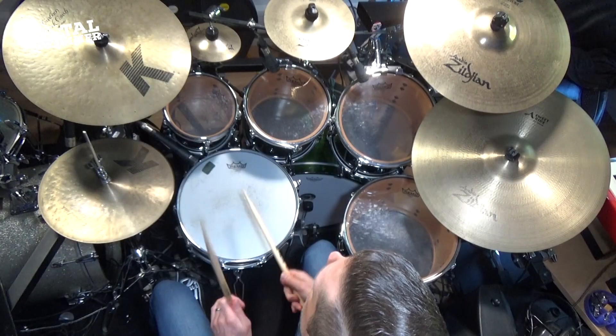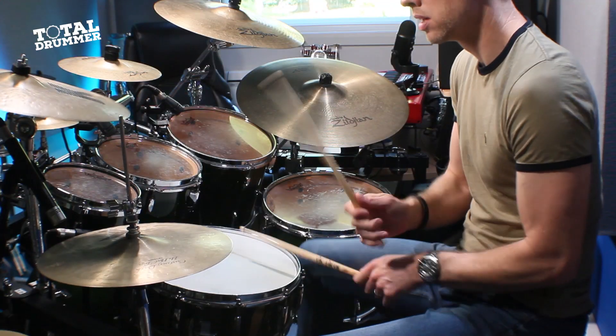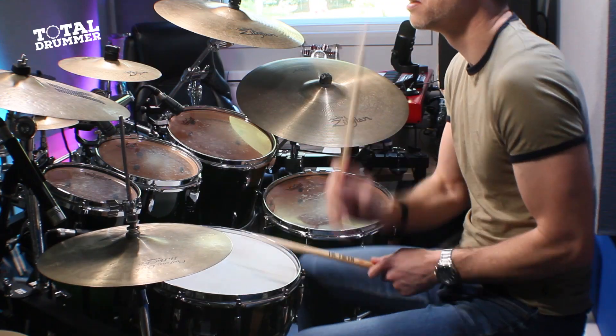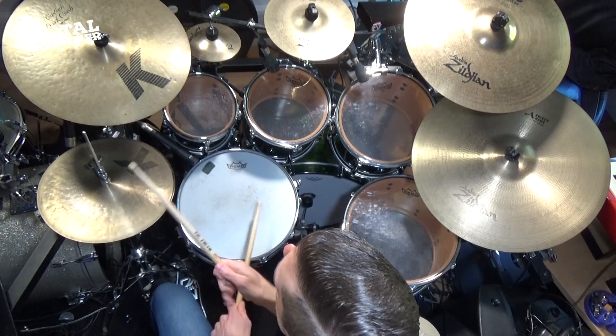So what is linear? Well, quite often when we play we layer things up — we're playing more than one thing at the same time. But when we play in a linear style, we're only ever playing one thing at a time.